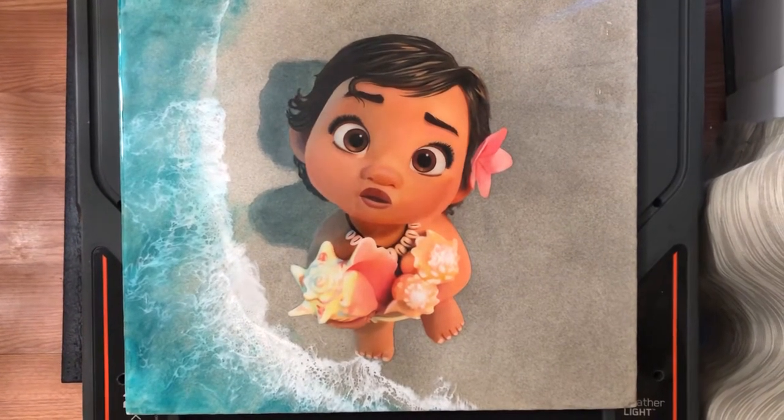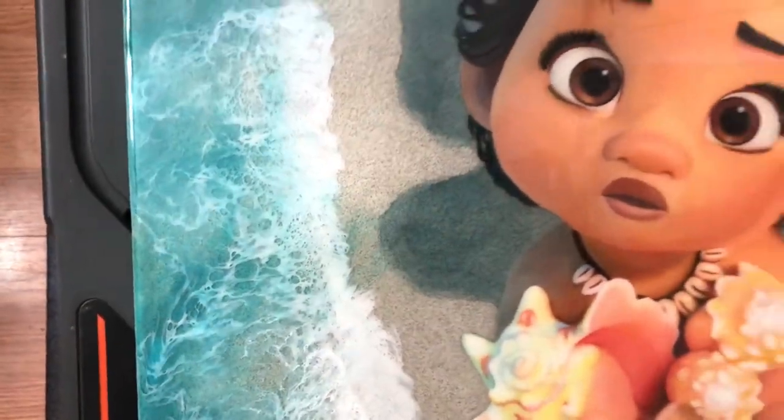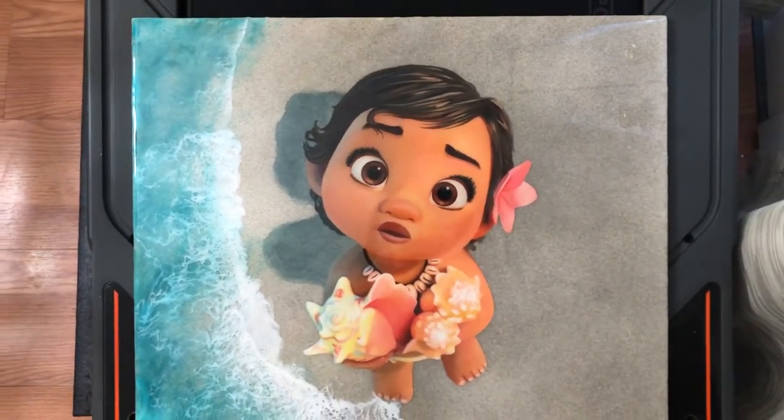As you can see it actually has real sand at her feet, and then you can see the water effect with epoxy resin. And I'll have more soon.